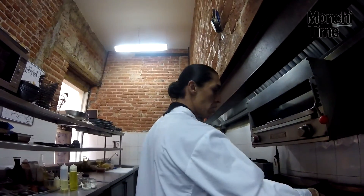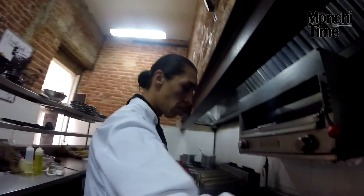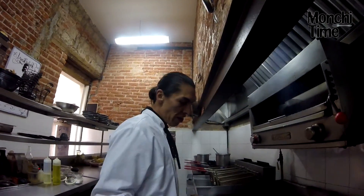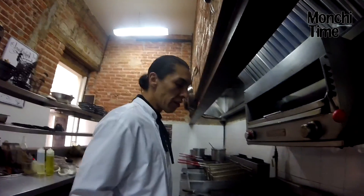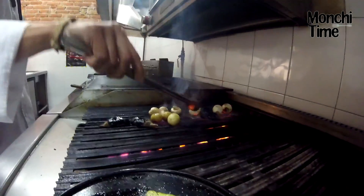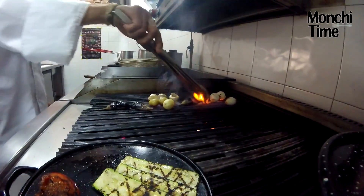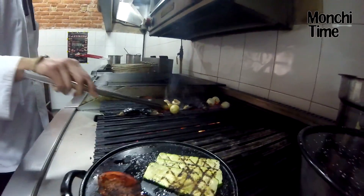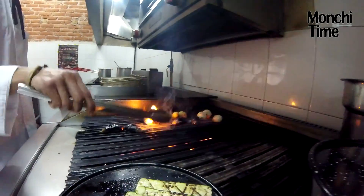Fíjate que la berenjena no es uno de los vegetales que se consumen mucho en México. Últimamente se ha estado dando ese cambio de culturas. Porque es delicioso — tiene una versatilidad para hacer preparaciones desde guarniciones, salsas, hummus. Tiene una gran versatilidad realmente.